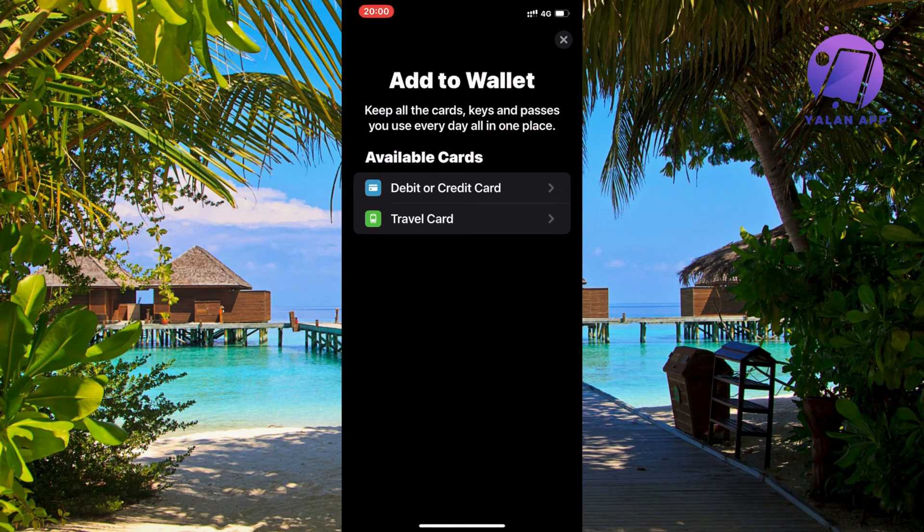So every time you go into the store, you can just have the QR code ready and scan it. That is basically the easiest way as of right now to add your Lidl Plus card to your iPhone.